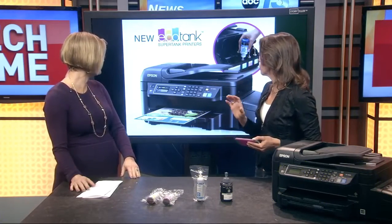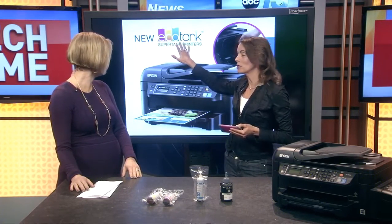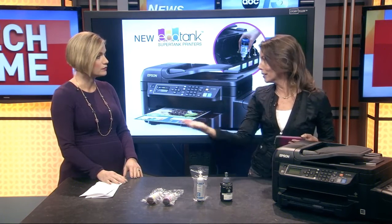One of the really cool things I wanted to introduce is the new EcoTank printers from Epson. The classic problem with inkjet printers is they run out of ink — and it's very, very expensive. This is brand new technology from Epson. It's liquid ink that lasts up to two years with the initial ink that comes with it, and it's a liquid printer with all the different colors.